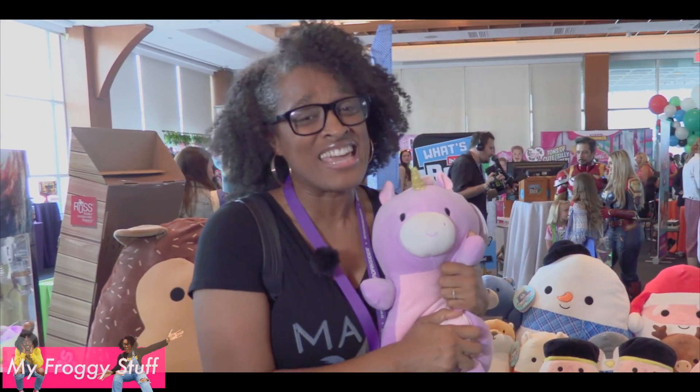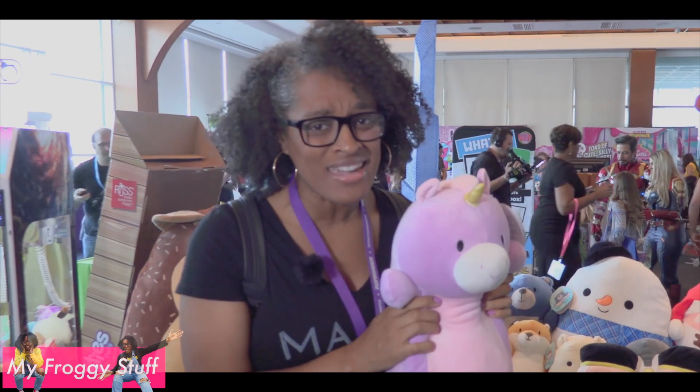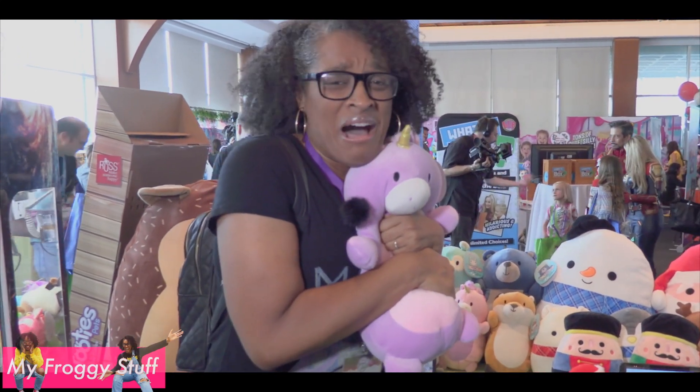Squishmallows! You know I absolutely love Squishmallows. They're the squishiest and softest thing in the world. And this year they are coming out with Hug Me's. Don't you just want to hug them?